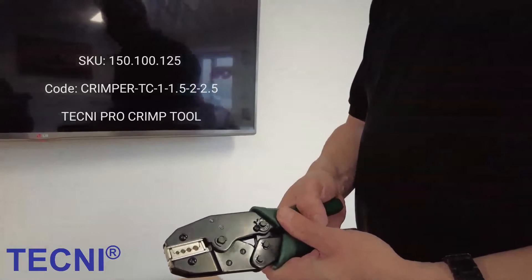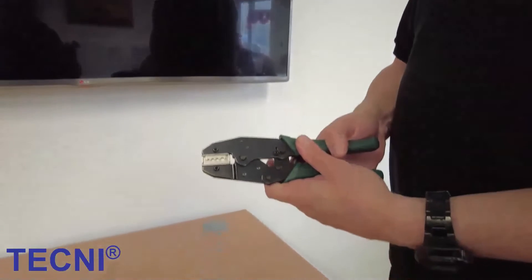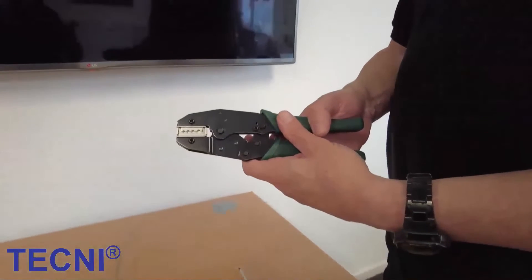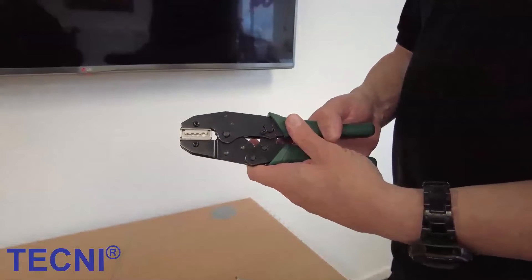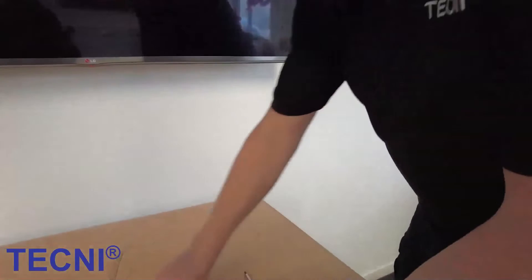This video is a brief overview of the Pro-Crimp tool. The tool is supplied with a 4-impression die for aluminium and copper wire rope ferrules from 1mm up to 2.5mm.